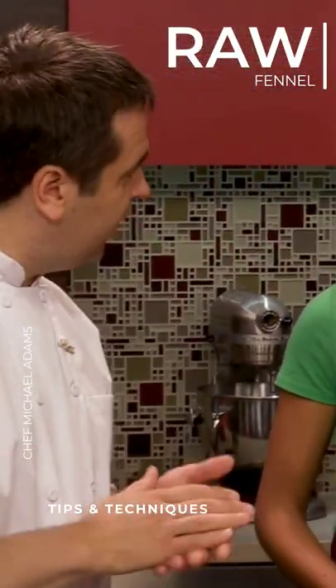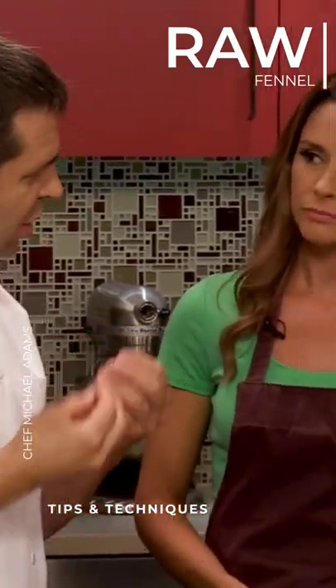When you get into the bigger bulbs, we're just going to blanch it for a little bit in salted boiling water, just to soften it up a little bit.